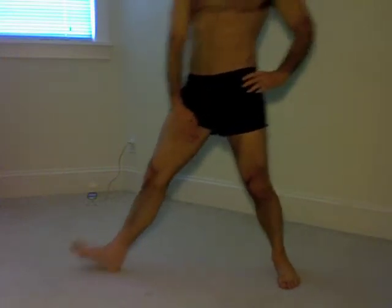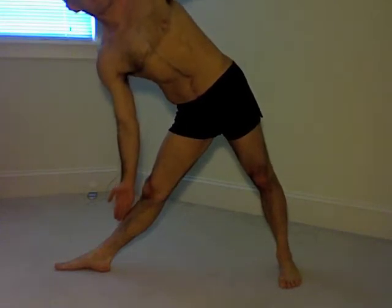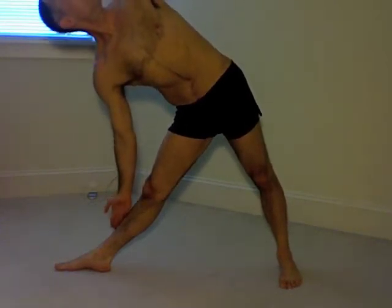Then once it's feeling warm, I turn the right leg outward. I'm putting my hand there so you can get a sense that I'm really turning from way up here in my upper inner thigh, turning outward until the right foot is completely perpendicular to the left foot.